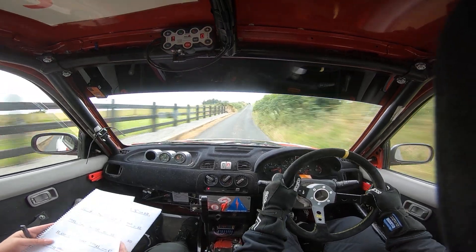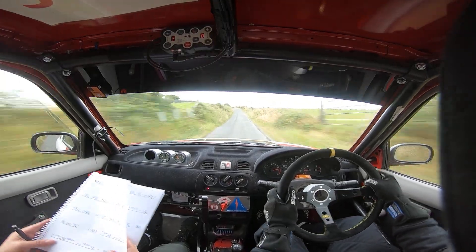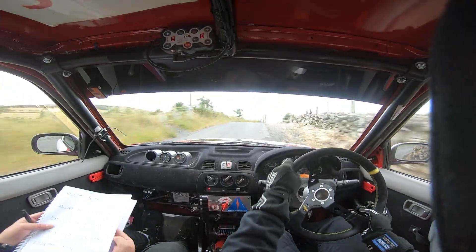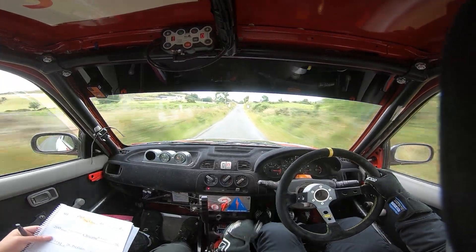80 — or sorry, 60. And right on flat crest, 100 up. Care 4 left into crest. And caution, late 2 right. Into a short 3 left. And 4 right over crest. And 80. And caution, middle over big crest jump, don't.